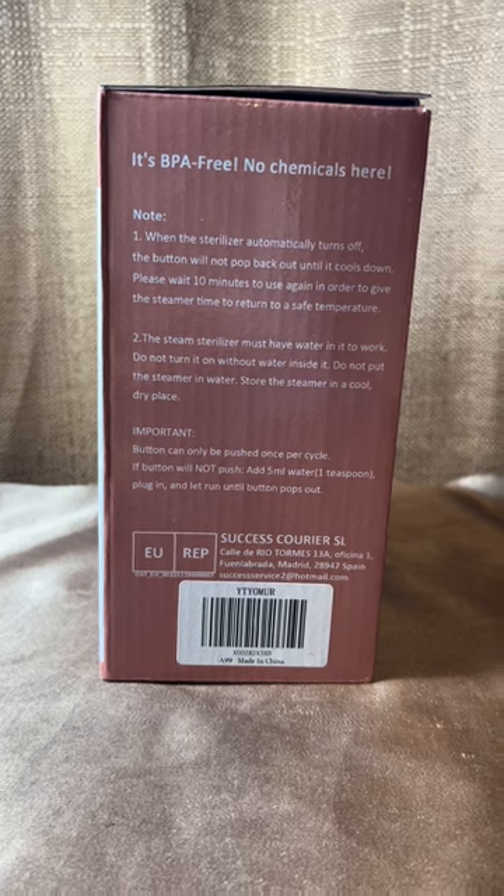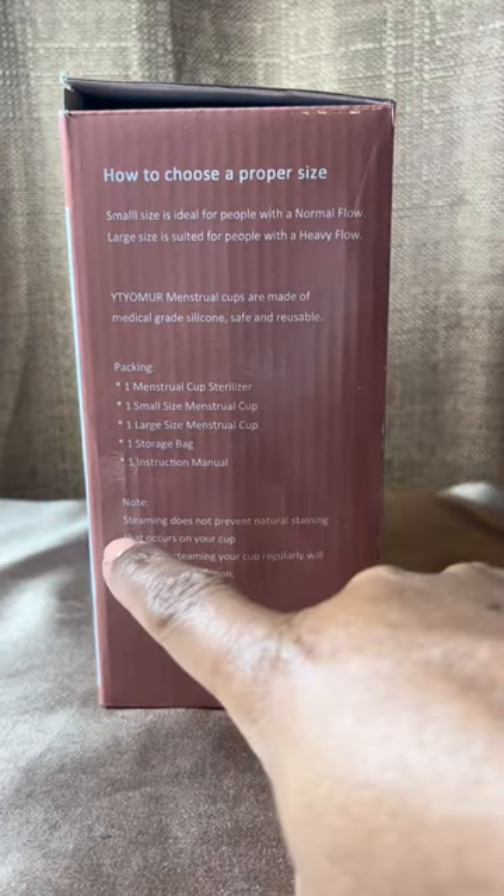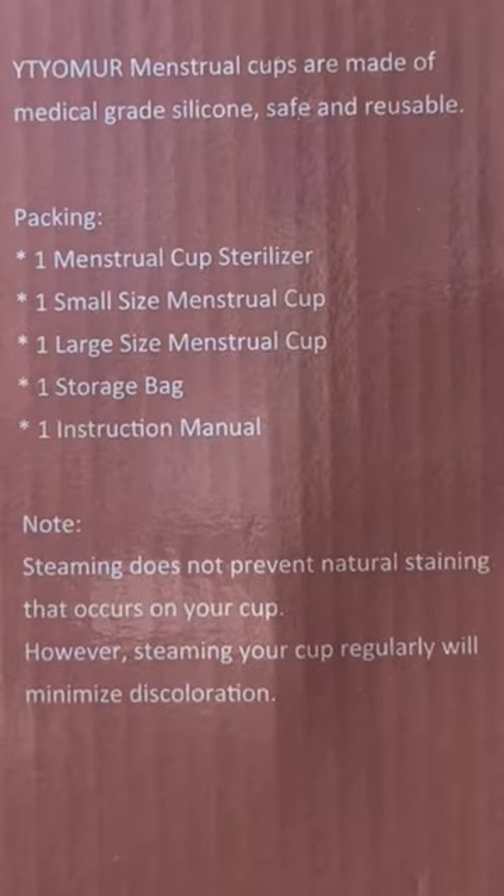What's important about this kit is that you're not dealing with chemicals. You are using medical grade silicone that is going in your body. So my fear of toxic shock syndrome is gone — I'm not sure if any of you experienced that, but